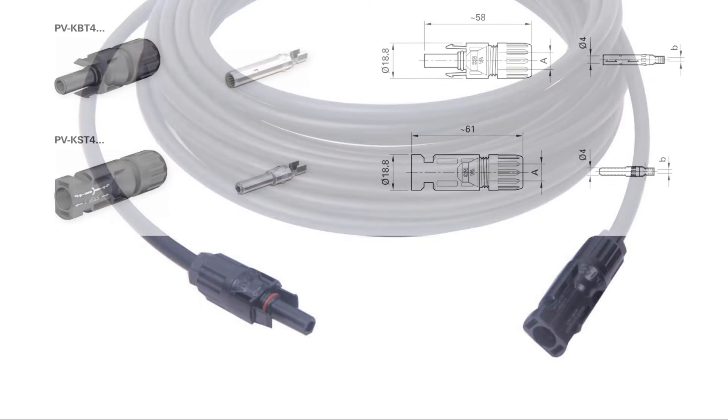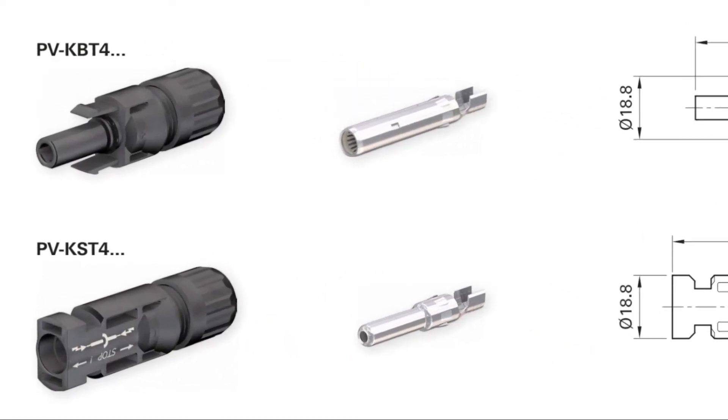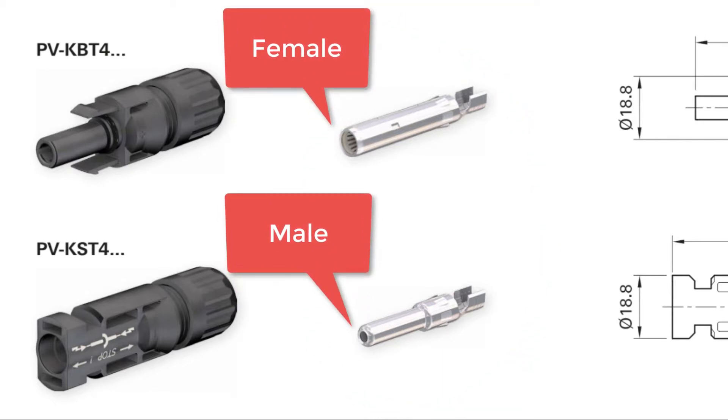Here's an excerpt from the MC4 catalog page, and it helps show where the confusion might come from. Even though this connector has an extension — the pointy one — it looks like it can go into the rectangle one. But the manufacturer classifies it by the metal insert pieces that actually make the electrical contact. The one on the bottom is smaller and fits into the one on the top, so the one on the bottom is the male and the one on the top is the female.